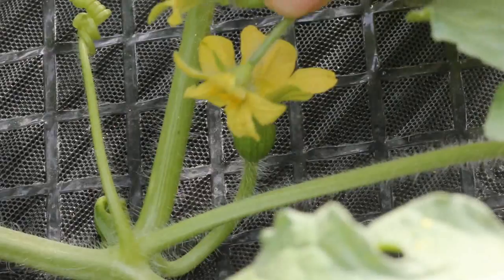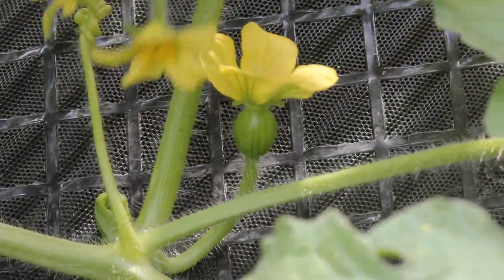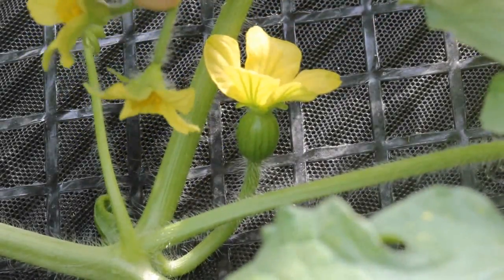These are male flowers. You can see the difference between the female and the male — the male doesn't have a fruit forming behind it like the female does.